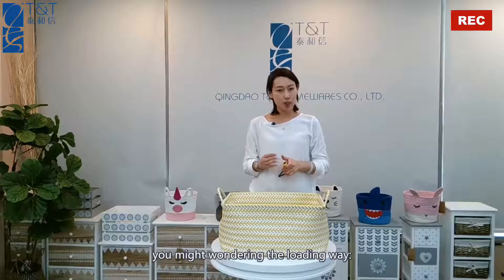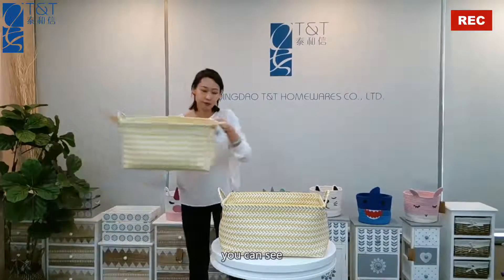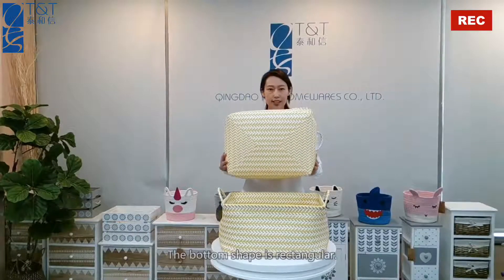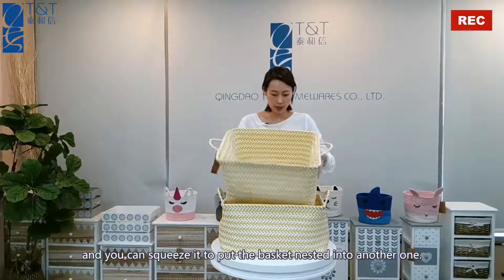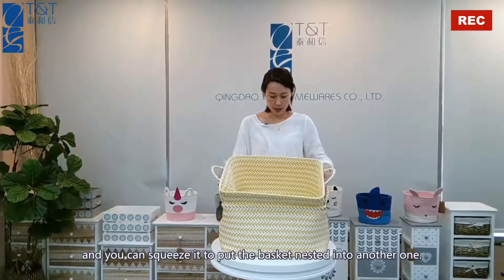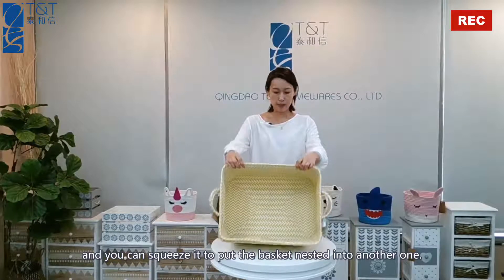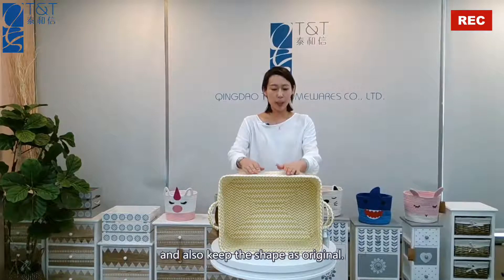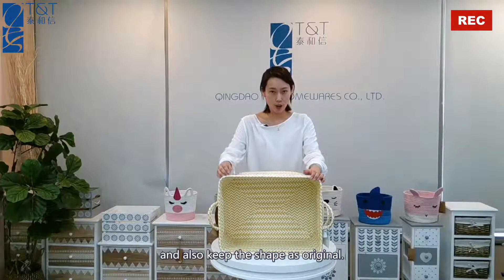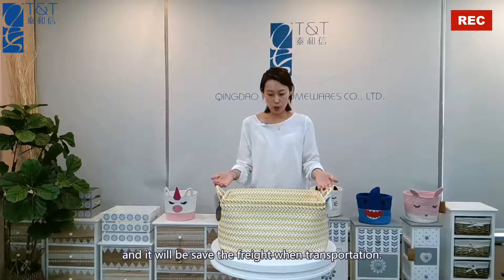You must be wondering about the loading weight, so I will show you. You can see the bottom shape is also rectangular. You can squeeze it to put the basket nested into another one, so it's really very convenient. It will also keep its shape as original and be safely shipped to you during transportation.